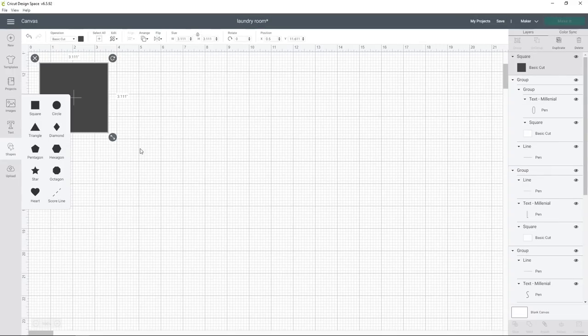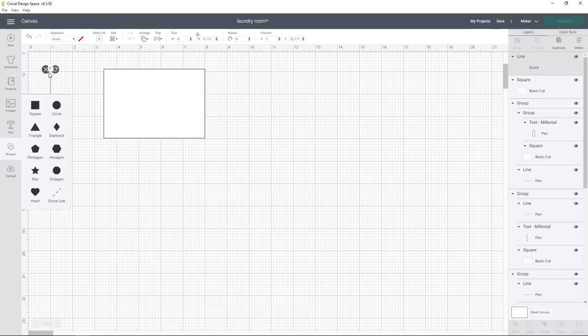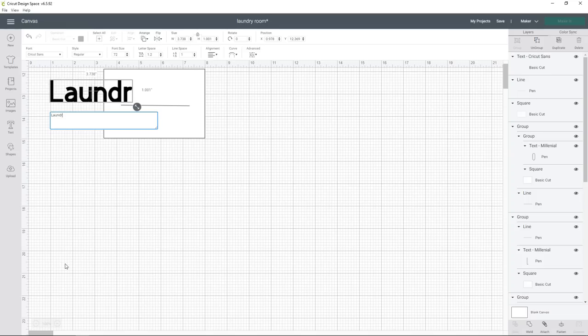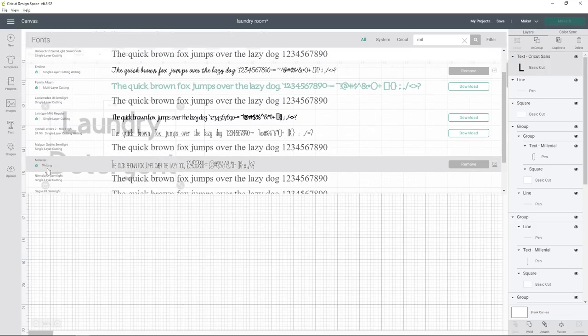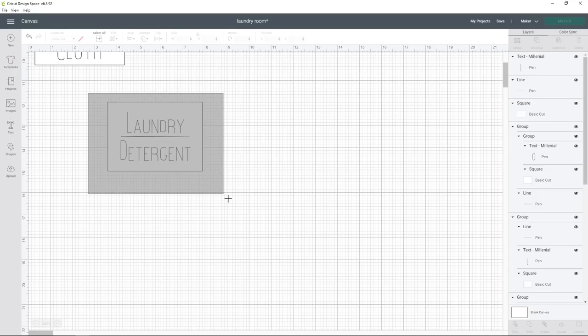You're going to open Cricut Design Space. Go straight to shapes, pick a square, hit the unlock button on the left, and drag it however large you want it, then change the color to white. Go back to shapes and get the score line, then change it to a pen mark line because we want it to draw out our line — unlock it and make it however large or small you want. Go to text, type what you want it to say, go to the alignment tool and center it, then go to fonts and pick a writing font. You can unlock it and pull and drag it however large or small you want, using the little cross in the middle to help align everything.